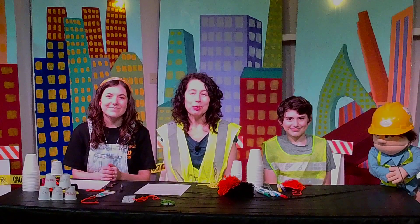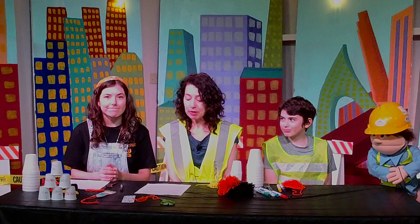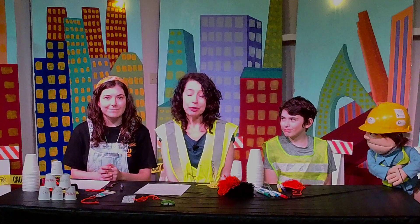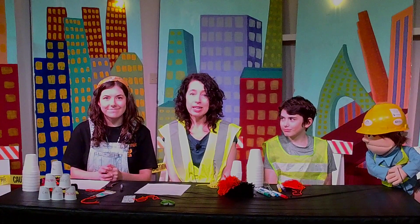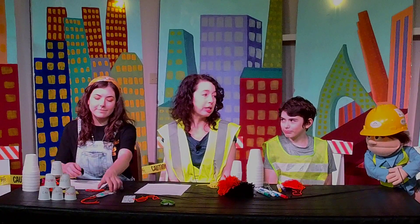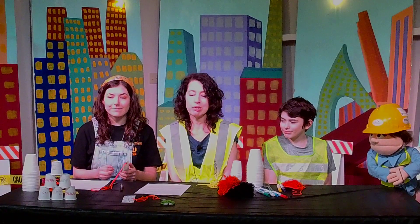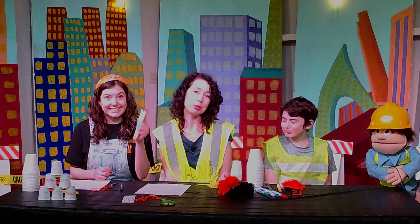Earlier you heard the story of how Saul became Paul. Saul was really mean to God's people, people who loved God, but God forgave him of his sins. We're going to talk about sins today. We've got some fun crafts — we're going to make some pom-pom boulders to knock sin down, and we're going to make a bookmark for you to put in your Bible.